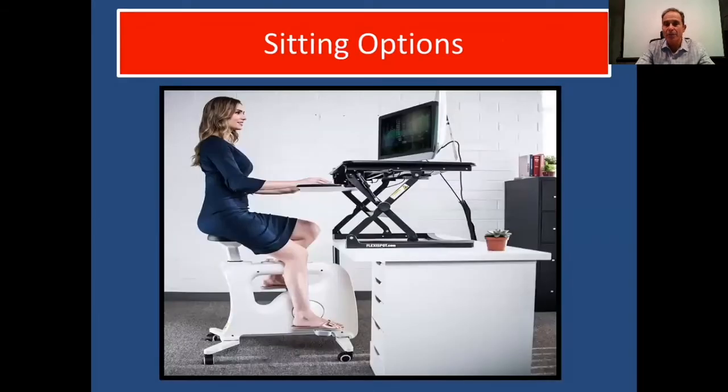Now, some sitting options. Obviously, you can ride a bike — this is the proper way to ride a bike at a workstation. You have an elevated desk, a Vera desk; different types of desks can elevate. Elbows are at a 90-degree angle, so she's actually exercising while she's working. These elevated desks are readily available at any office supply store, Amazon, Target, or Walmart.